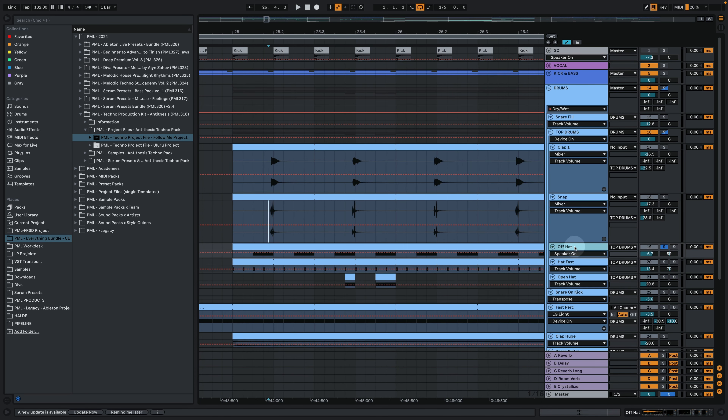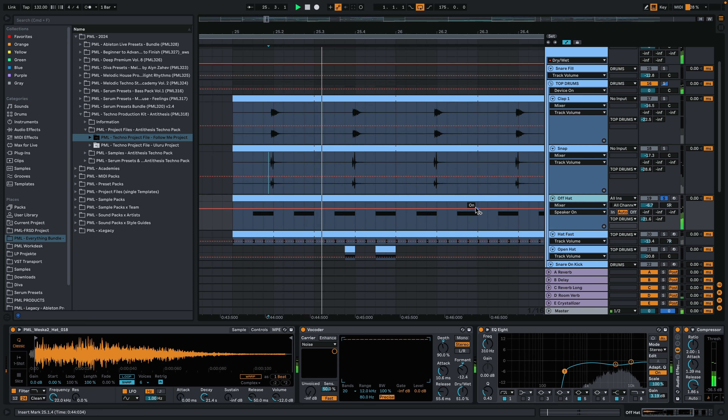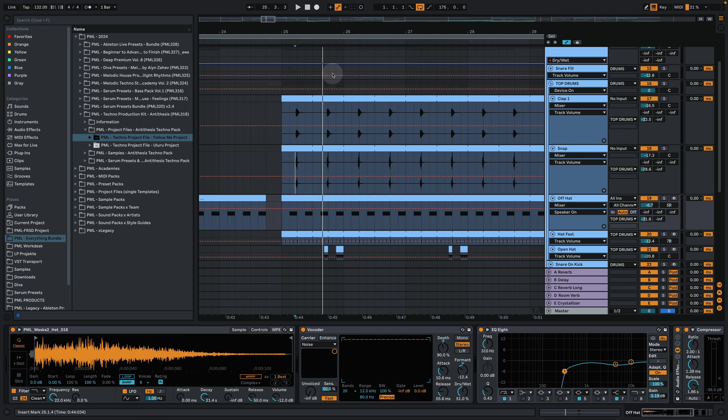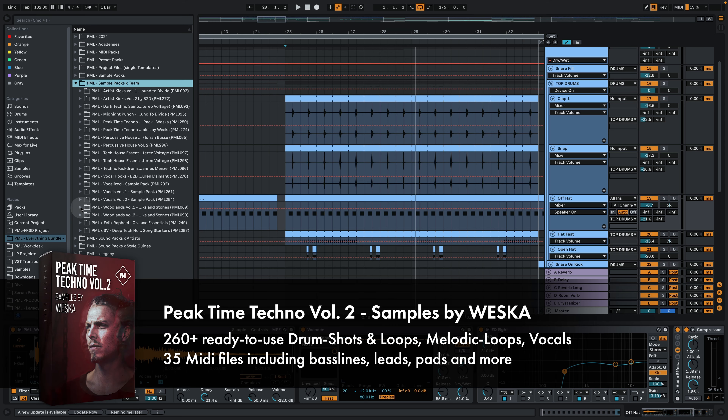What are the hi-hats doing? This one sounds nasty if you listen to it in solo - but you need something to cut through the mix. There are so many elements in this track, and that's one of those takeaways when you're producing music: sometimes the way something sounds when it's soloed does not matter at all. We are listening to the track in the mix, and if it makes sense in the mix, don't worry about what it sounds like when you solo it.